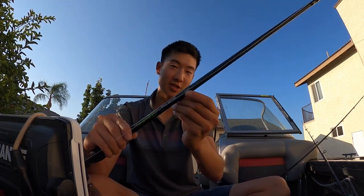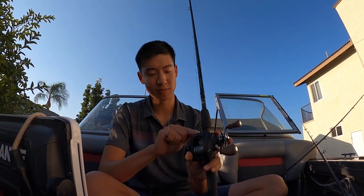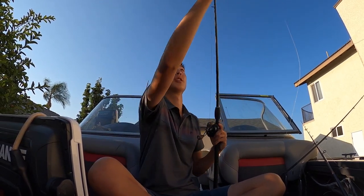The rod I use for the bigger umbrella rig is the Dobbins 806 swimbait rod — absolutely phenomenal for only 120 bucks. I run it with a 300-size casting reel, the 13 Fishing Concept A — a great reel. Definitely get a slower gear ratio; this is a 6.3:1, so you have the torque to crank in heavy rigs and big fish while keeping the boat moving. On this swimbait setup I run 65 pound braid tied to a 25 pound monofilament leader.